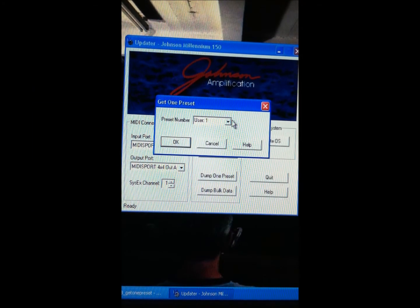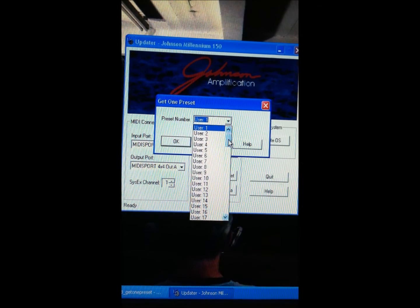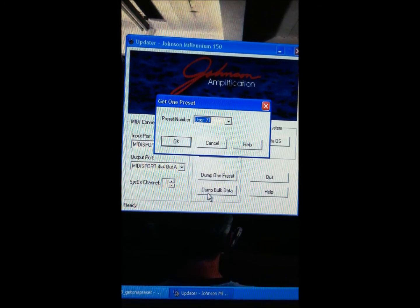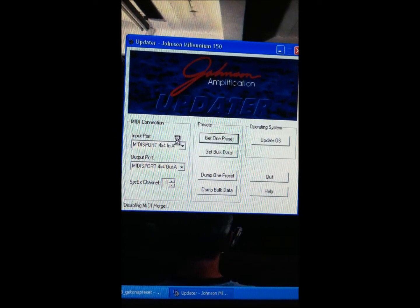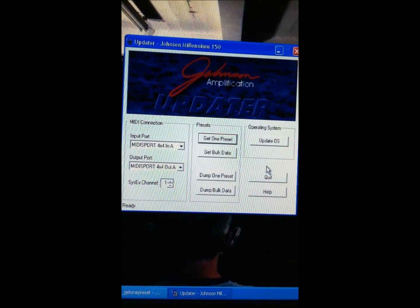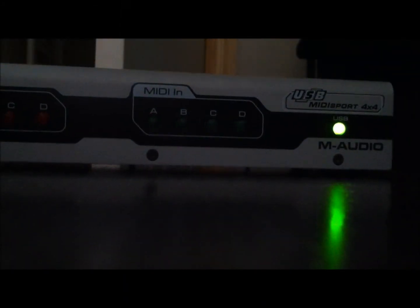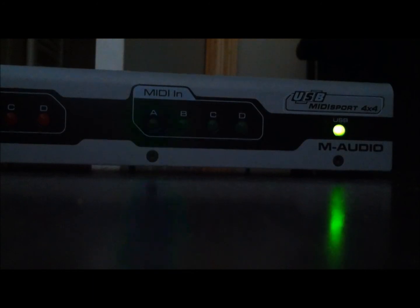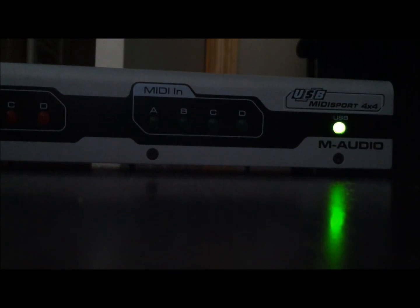In the software updater, click 'Get One Preset,' select the patch number you want — which is 71 in this case — and click OK. It communicates, a MIDI icon comes up, and then you're prompted to name the patch, which defaults to the existing patch name. Hit save and it's stored. You'll also see indications on the USB interface that the Johnson is transmitting data to the computer. Voilà — your patch is stored on your computer.